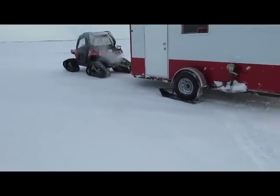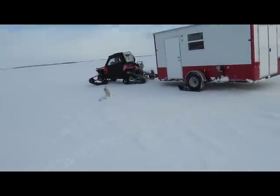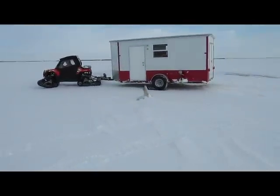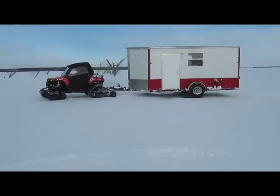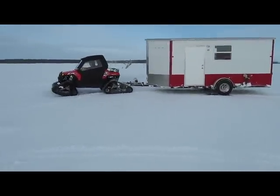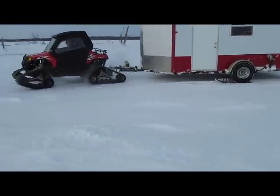There he goes — Ranger Razor. Good rig. With skis, you can buy these at the garden hut in Grand Forks, South Dakota.